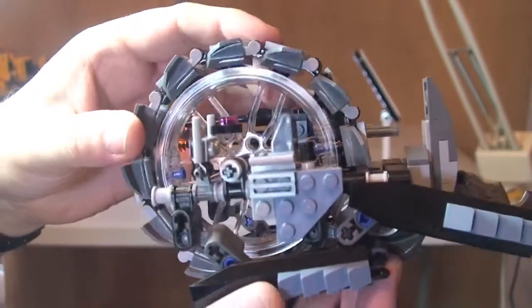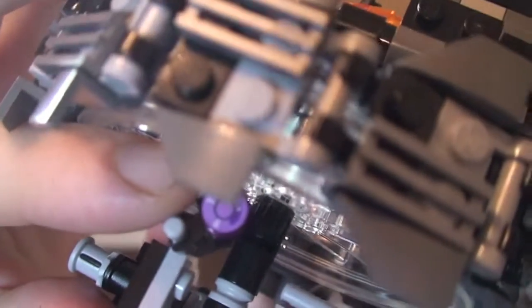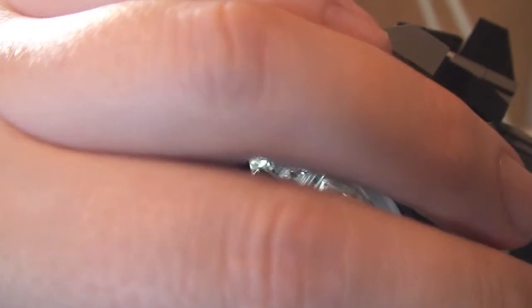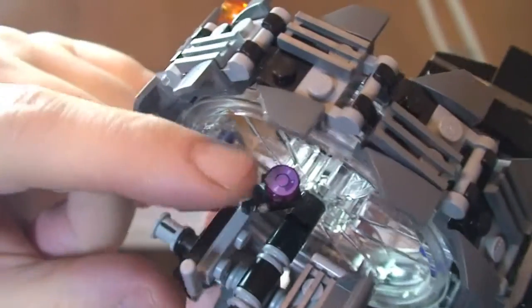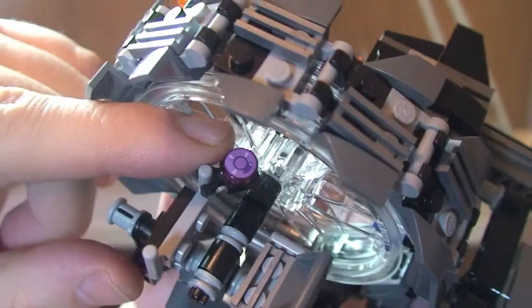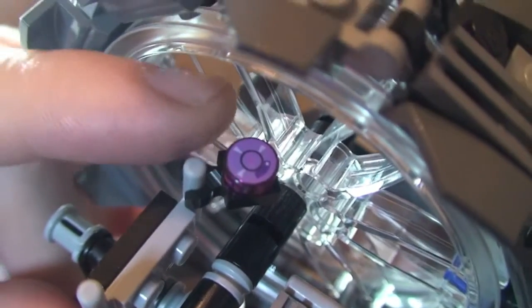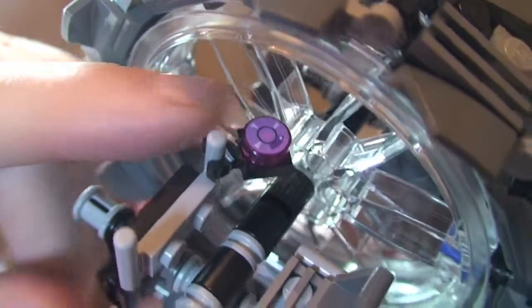On the other side is where General Grievous will sit — that's his seating position. Up here there's a little one-by-one round stud tile piece which is actually a printed piece — that's his control panel, showing how he controls the wheel bike. It actually comes with two of these, so there is a spare. And that's pretty much it.